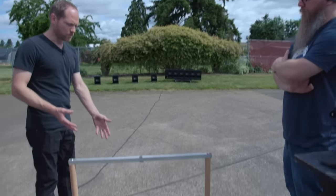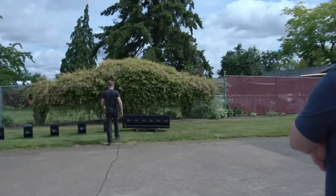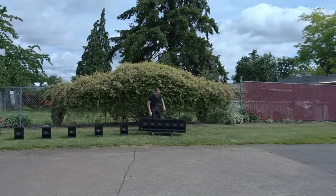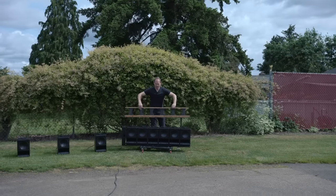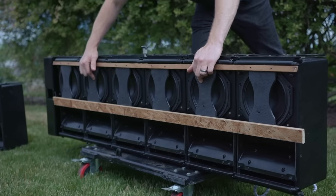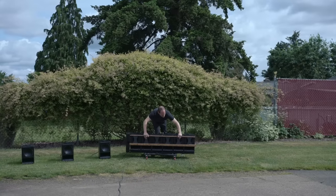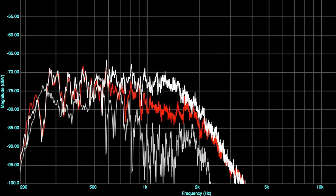We can actually hear the effect this has. I have a binaural microphone here, so if you're listening with headphones you can really hear what we're hearing in the space. I made a contraption that has all six of these devices connected in a line, and I'll put them right in front of the woofers so we can hear the difference. That's a big difference — we can actually see this on the graph. The red is what we were listening to without the devices and the white is now with them; you can see the SPL stays flat a lot higher.